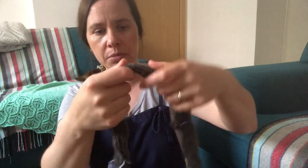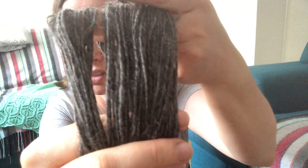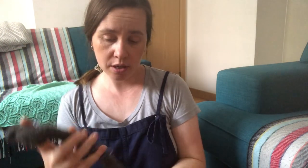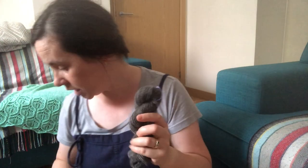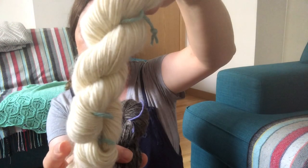I think I got about 80 meters from this first one. Spreading it out, you can see it's not that even, but that's what it looks like. The kit came with four different shades and I'm planning to knit something with them. They're single ply — I didn't want to ply them because I'm a beginner and I don't want to stress myself with plying.